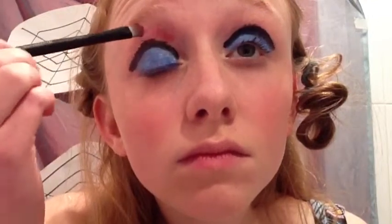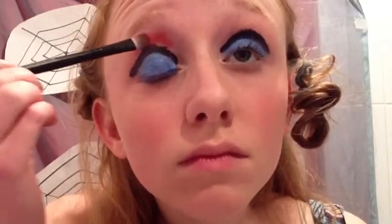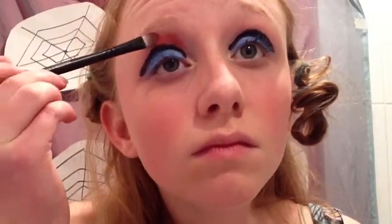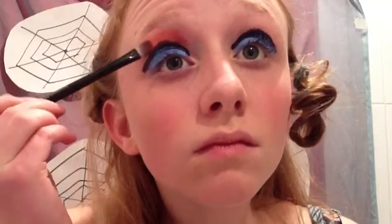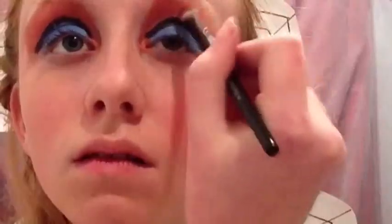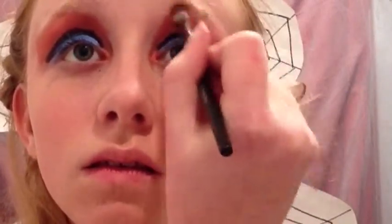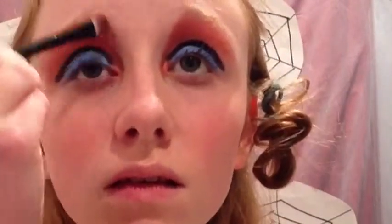Place the red above the black line, basically all the way up to your eyebrow. Concentrate it more in the inner corner of your eye, and then just feather it out towards the outside. Also color in your inner eye corner to really give a red pop and a crisp line.